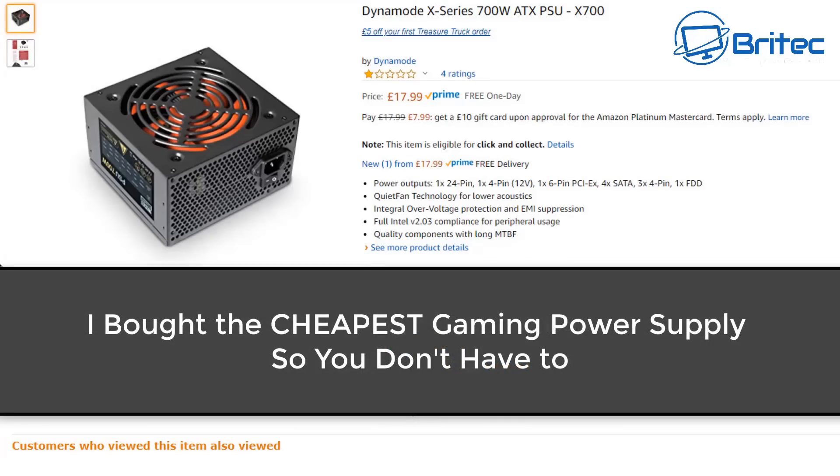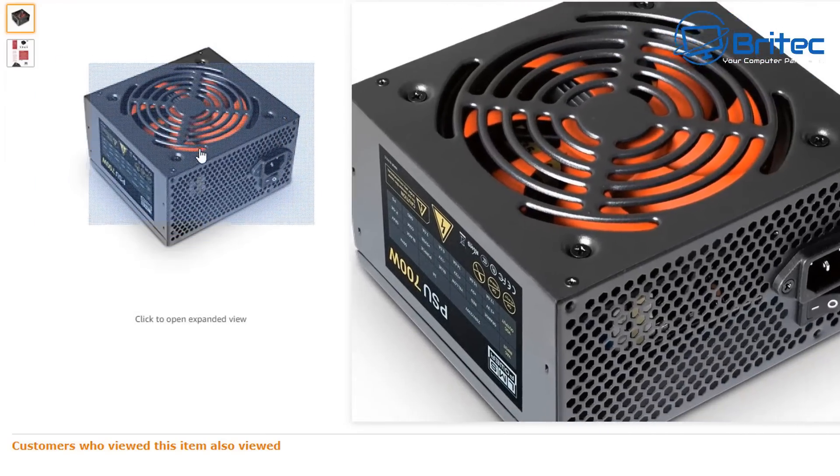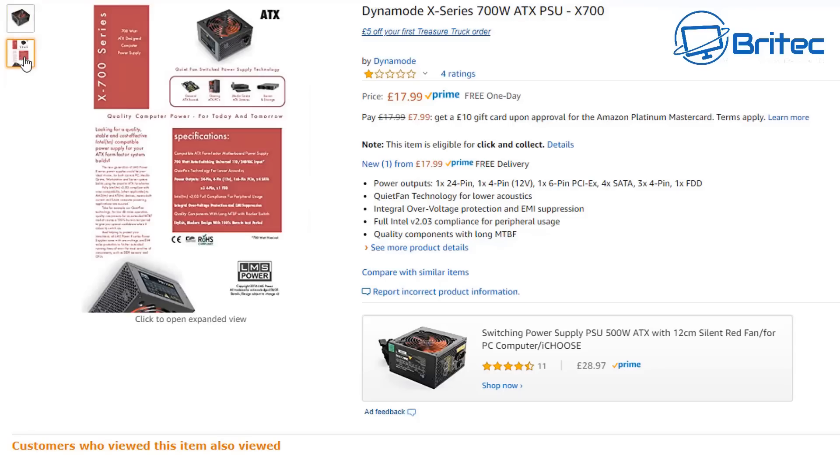I bought the cheapest gaming power supply so you don't have to, and that is what this video is all about. As you can see here, this is the Dyno Mode X Series.